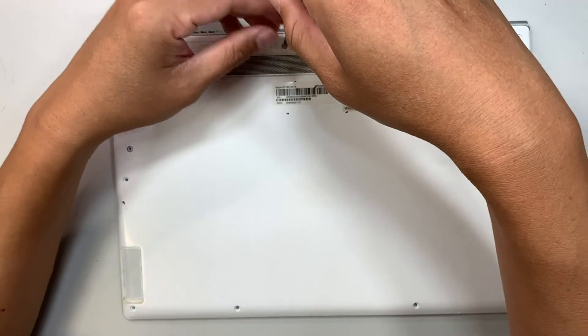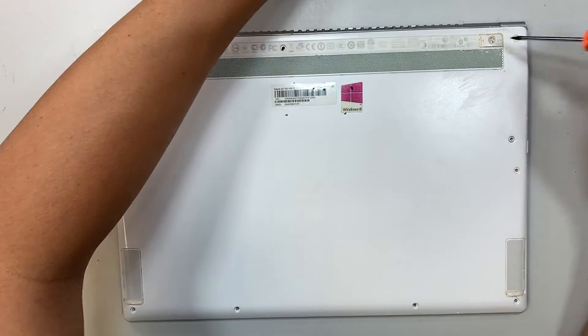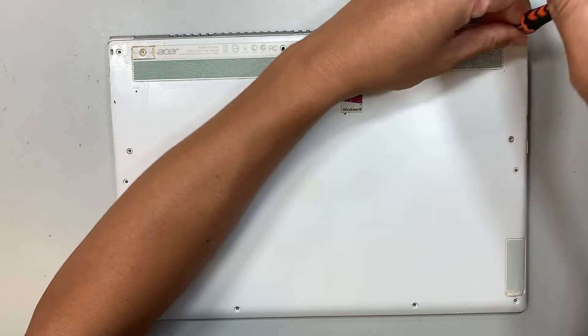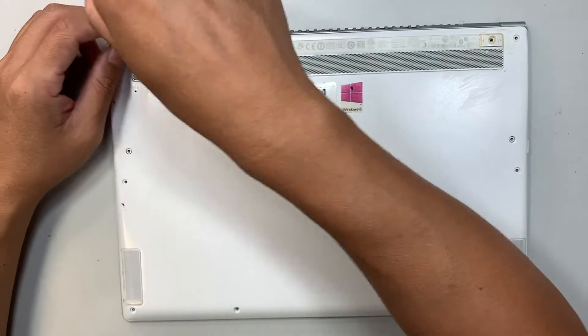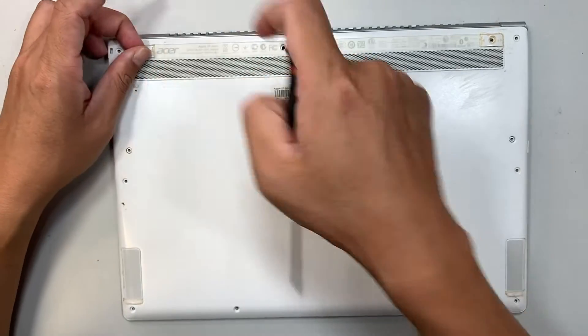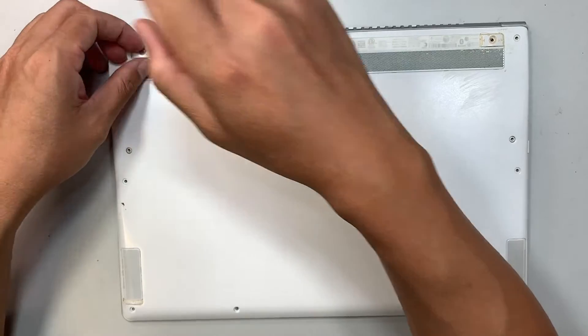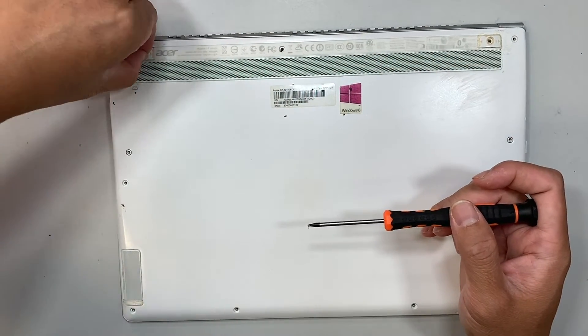Removing that one screw here — actually, that one screw in the center is a lot longer than the rest of the screws. The one in the center is the longest one.